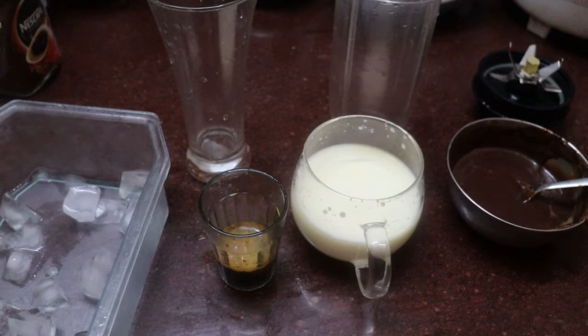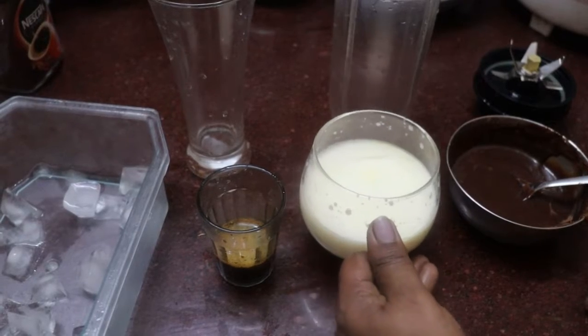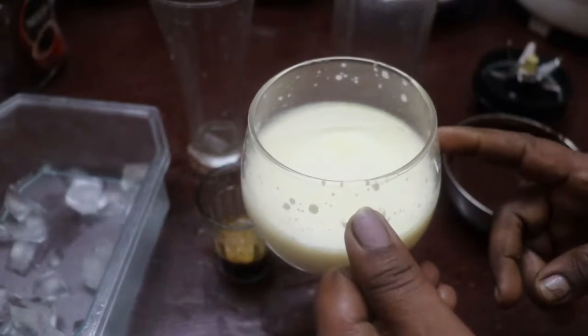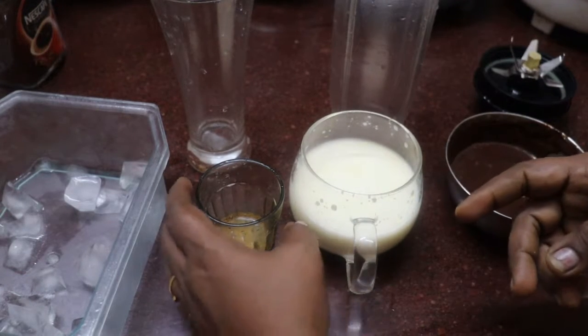Now let's add cold coffee in here. You can add coffee in here.